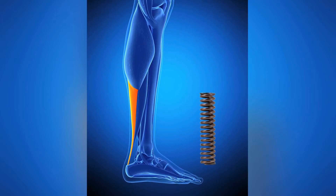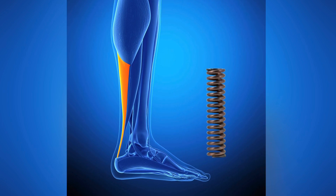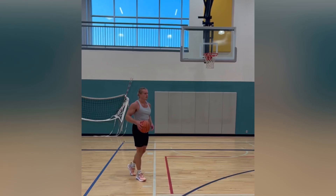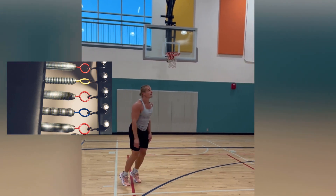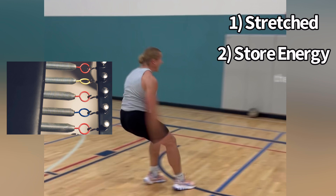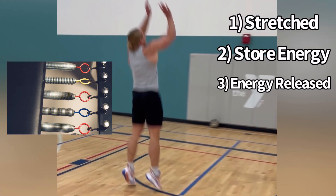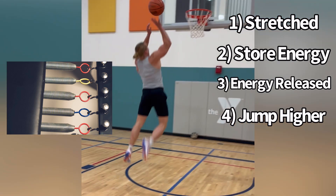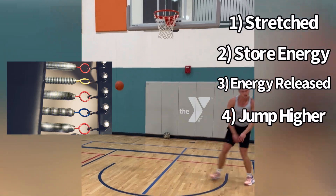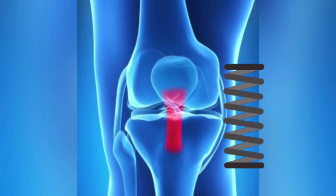If you look up how a tendon behaves, you will find the spring analogy, but this is incomplete. It's accurate, but it doesn't account for everything that a tendon can do. With the spring analogy, when you dip down in a vertical jump, the tendon spring would get stretched and store energy. When you reverse the action to go upwards, the spring's energy would release, and you would jump higher than you would had you just tried to use muscular power. So the spring analogy can work in a situation of a counter-movement jump.